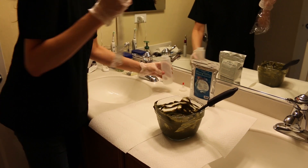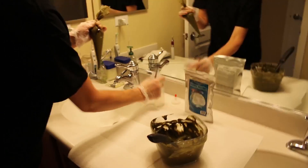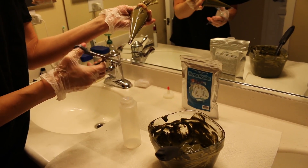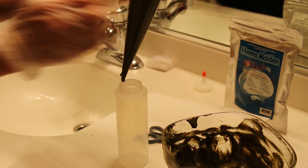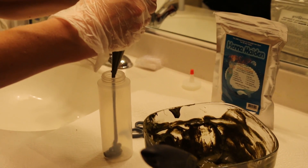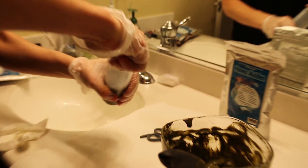We'll also show you how to apply the mix to a carrot bag, and then use that carrot bag to transfer it to the root dispenser bottle. This makes it much easier to apply the product to your roots and crown first.